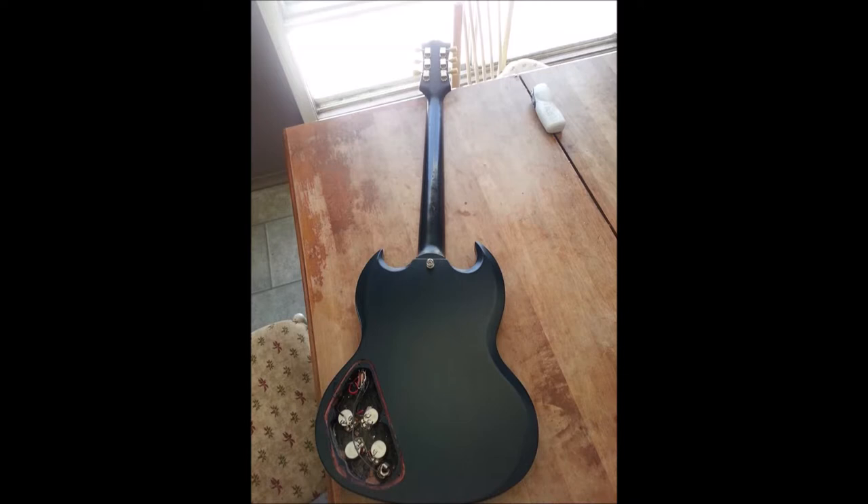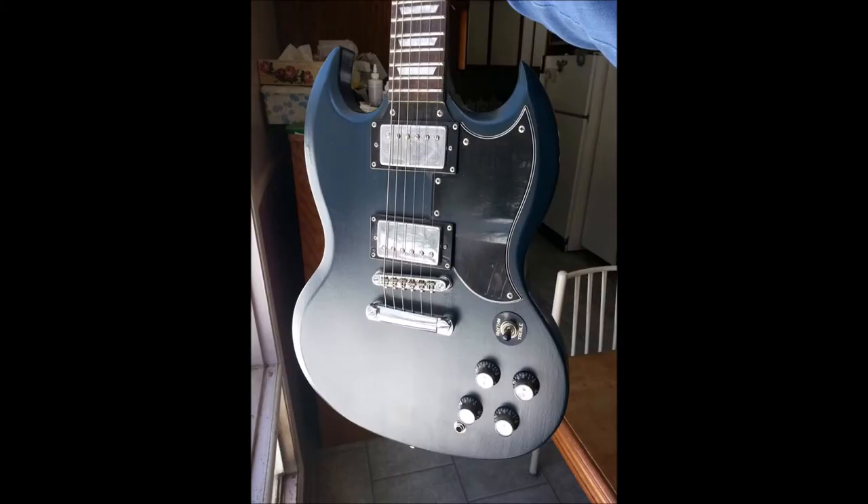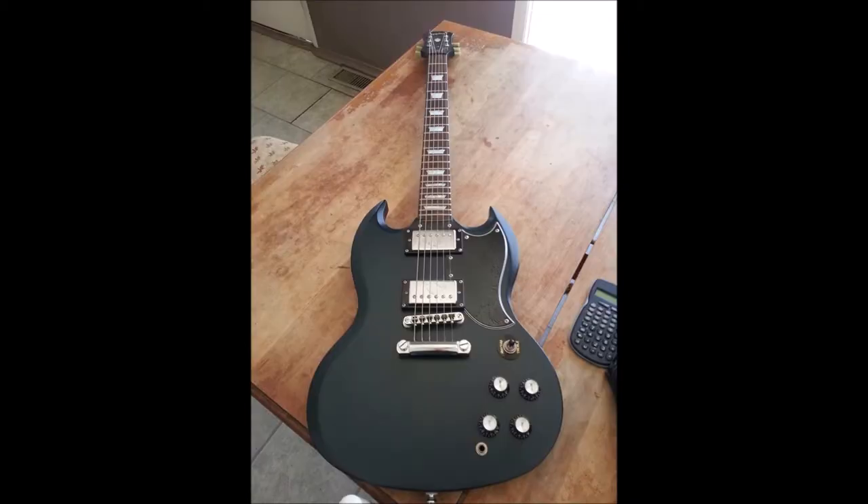There are only two volumes at which you can truly understand tonewoods. The first is what I call stage volume or concert volume — you're on stage and people at the back of the room have to hear you, regardless of the size of the room. It has to come through the mix. The other, strangely enough, is the guitar completely unplugged. You learn a lot about a guitar completely unplugged; it can tell you whether it's even worth plugging in or not.